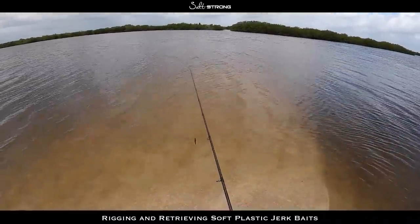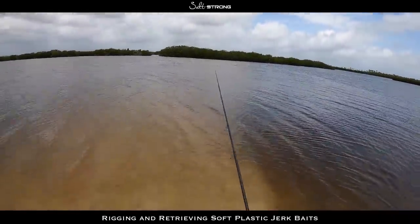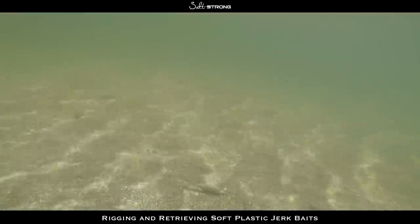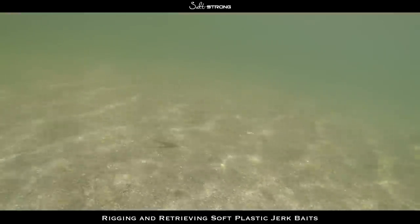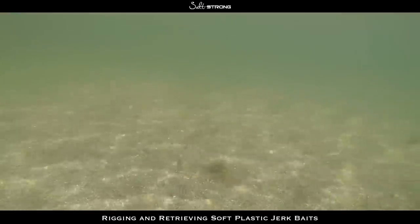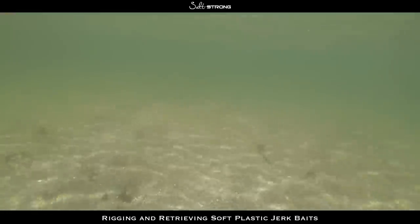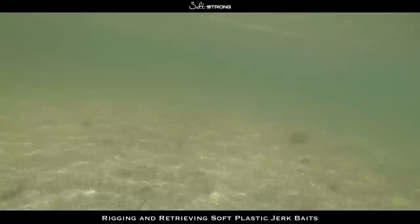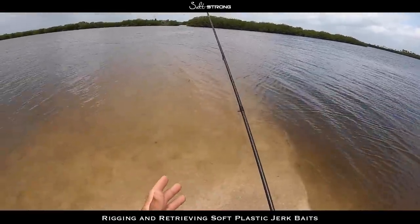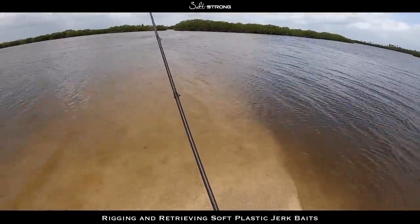When I first get out on the water, my go-to retrieve is that sort of redfish retrieve — cast it out, let it sink to the bottom, do two or three sharp twitches, then let it sink and do a pretty long pause. That keeps the bait in the strike zone longer, and it's a more all-around retrieve suited for all species. If those fish are hungry, something moving slow, they're going to go after it. If I had to pick one retrieve, it would be a one-two pause, one-two pause — or one-two-three pause — with a nice long pause on the bottom, anywhere from two to five seconds.